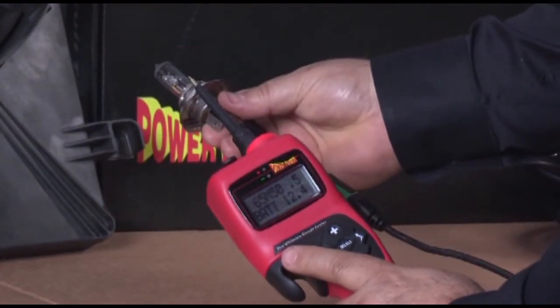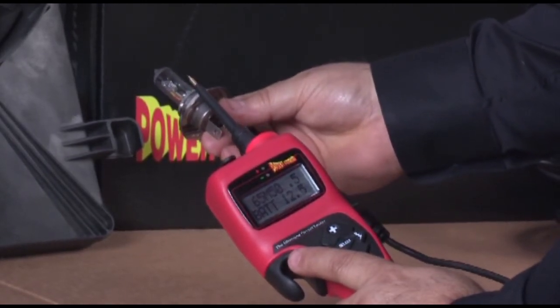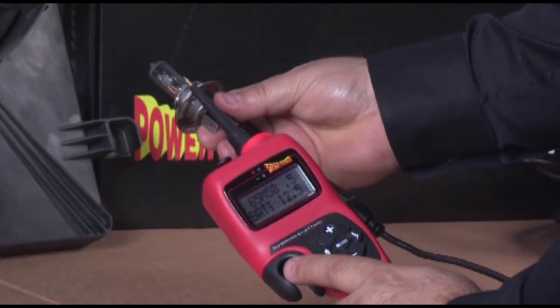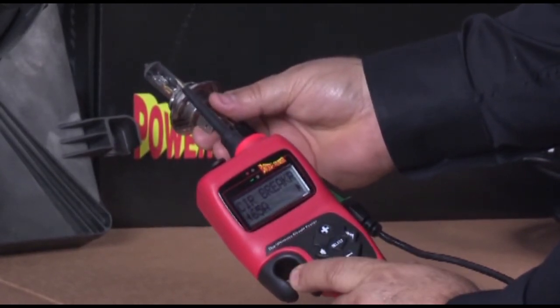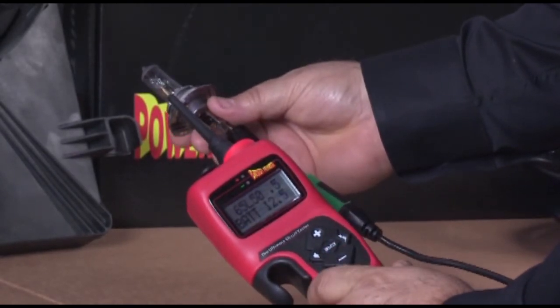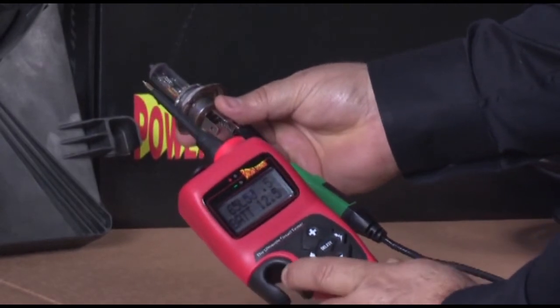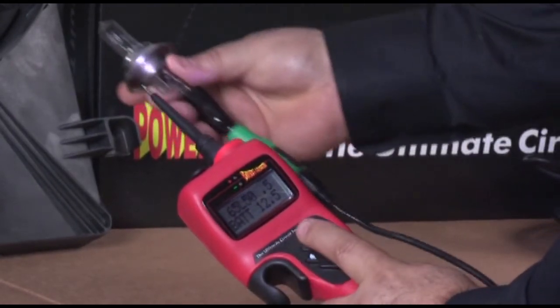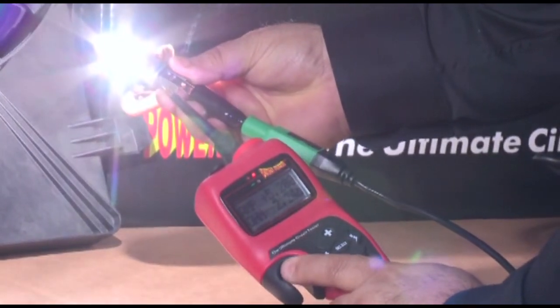To hold power on the probe tip so you don't have to continuously hold the power switch, set the power switch preference to latch like this: press select, down, right, select. Notice the L in the preference line right after the circuit breaker trip point. Now press the power switch to hold power on. To cease power, press the power switch again.